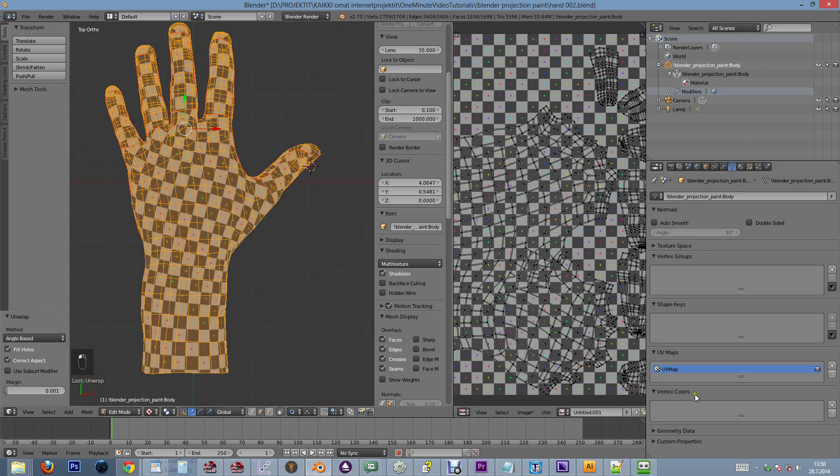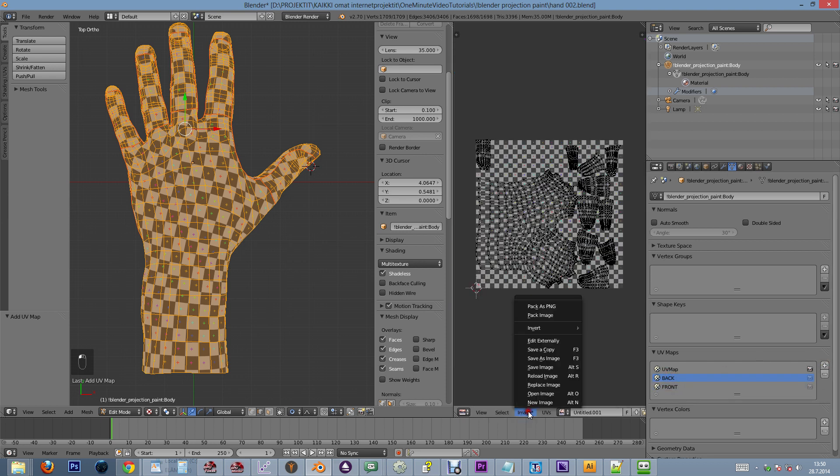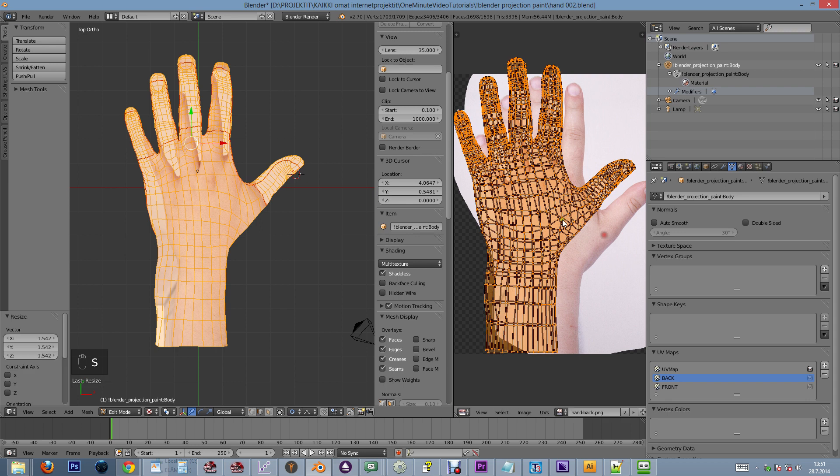Now let's create two new UV maps and name the first one 'back' and the second one 'front'. We select the back map and open up an image of the backside of a hand. Then we'll project the UV map from the top view and move it around to make it match the image.